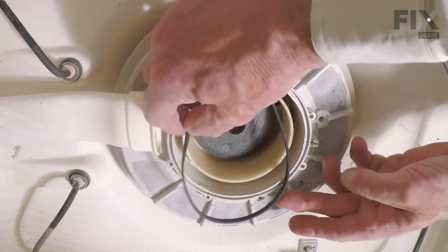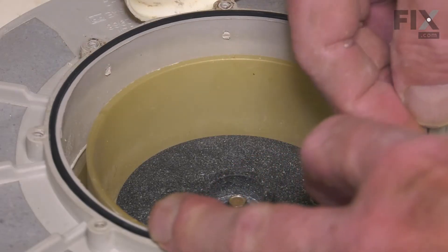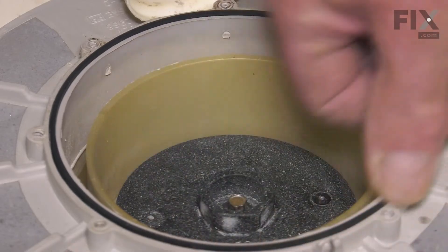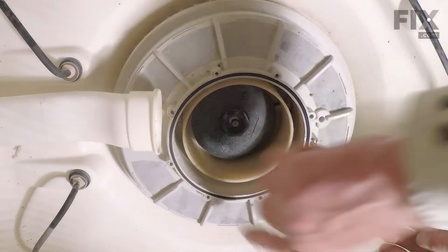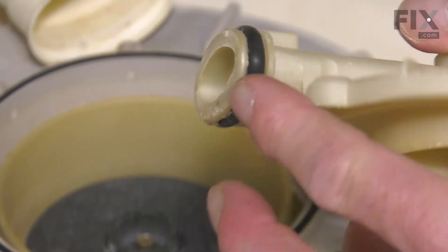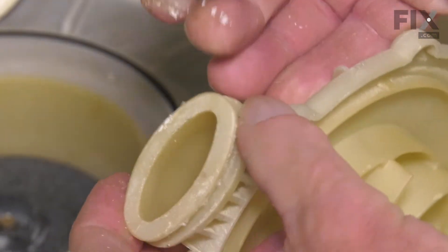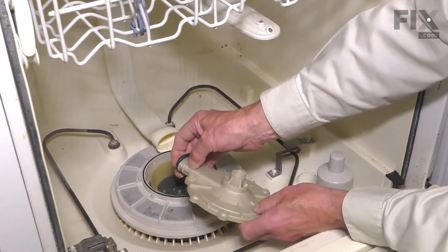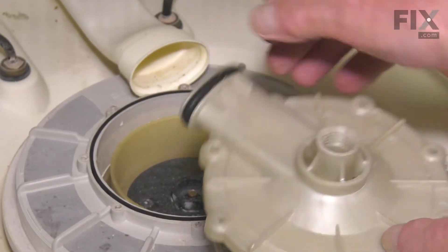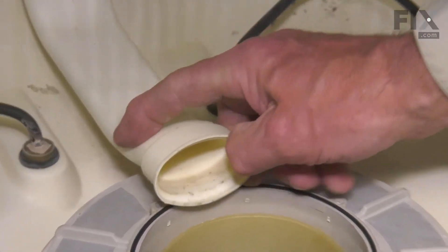Next, we'll place the new gasket into that groove — make sure there's no twists in it. It sits down nice and flush. Next, we'll need to remove the O-ring from the outlet to that rear manifold. Simply peel that off and clean that up a bit. We'll then fit it onto the new pump outlet. Remove any excess debris from the inner edge of that manifold.